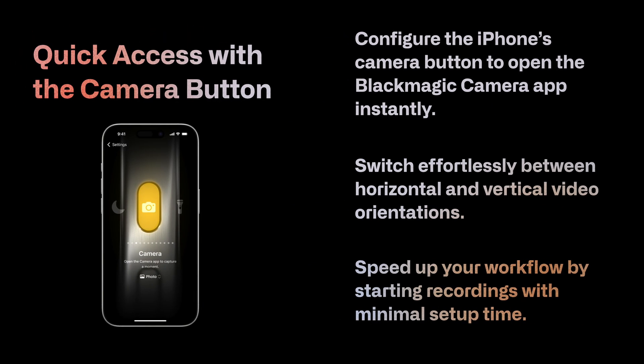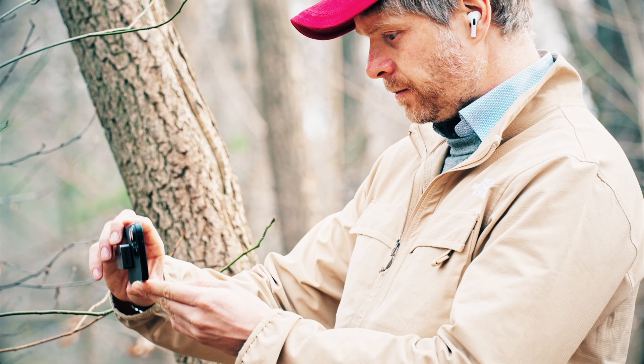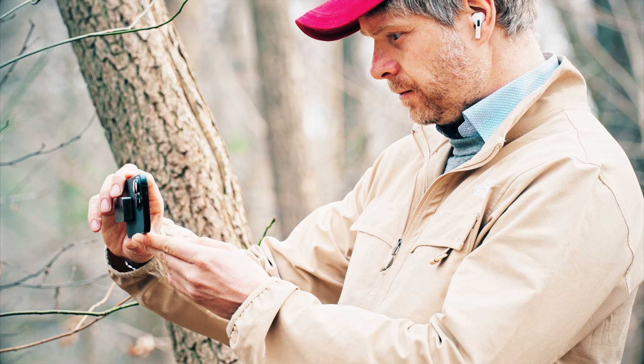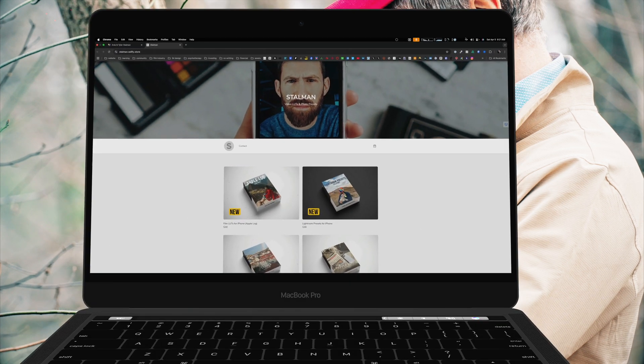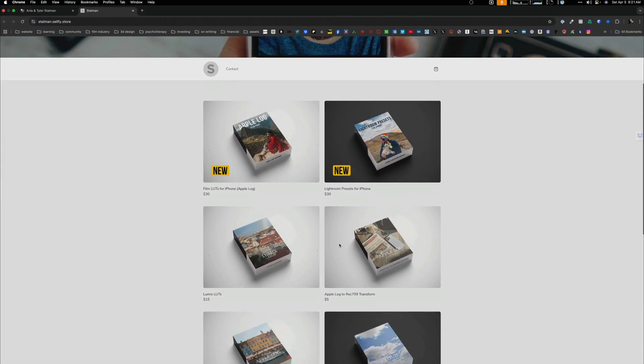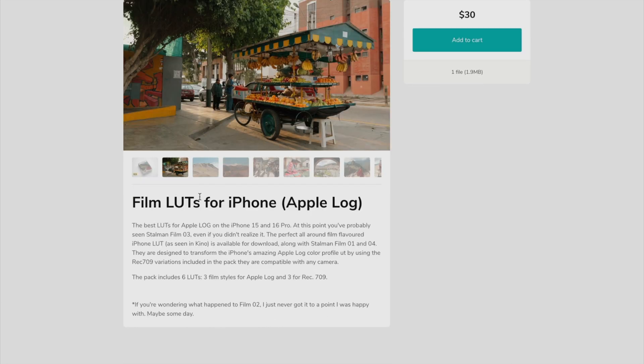Using the camera button, I set it up to open the Blackmagic camera app directly. That allows me to click and quickly go into settings. In the Blackmagic camera you can quickly toggle between horizontal and vertical orientation, and you can also lock it. You can also apply a LUT — I'm going to show you how to use Tyler Stallman's LUT pack, specifically his film pack, and how you can bake the image in using the Blackmagic camera.